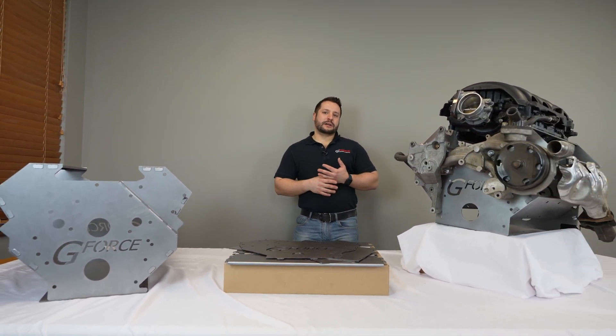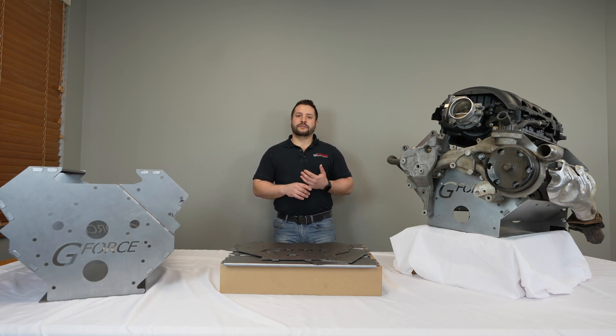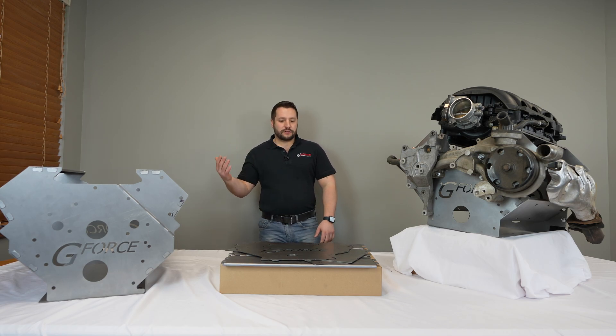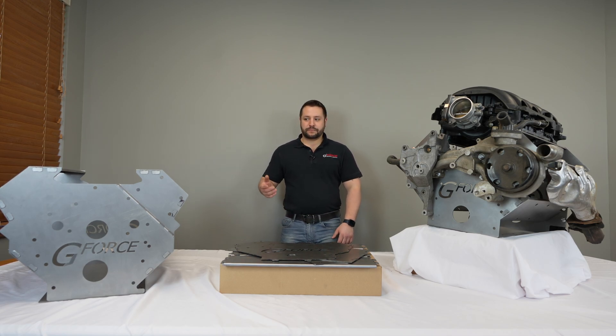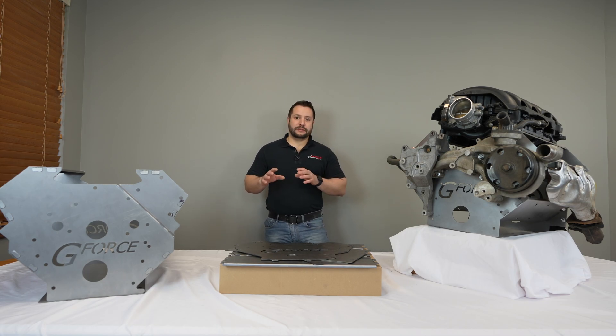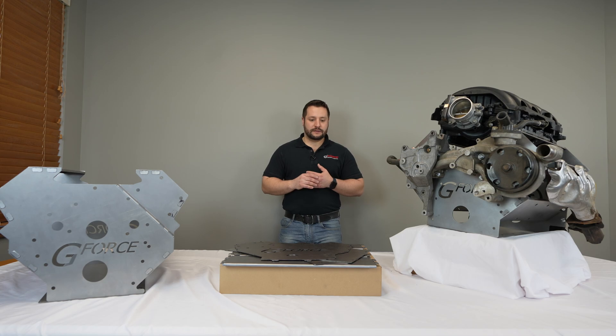One of our first mock-up blocks was the LS. Our LS version was welded together — it was very strong, very durable, and very accurate. But as we've improved our design, we've come up with a new way of shipping and assembling this to better the overall design.